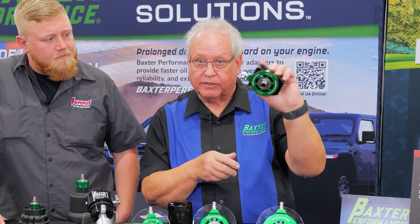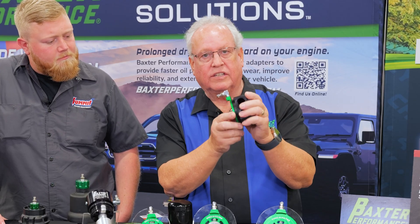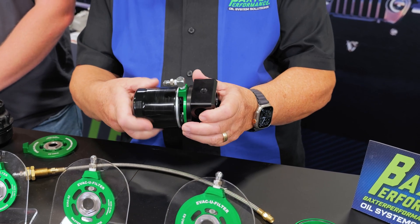It's a very thin 3/16-inch thick adapter that goes on the original filter stud, and the oil filter just screws right onto it.